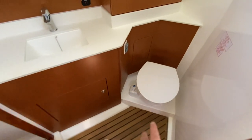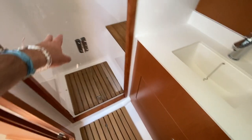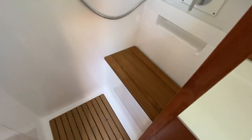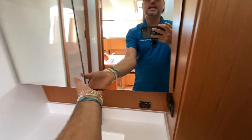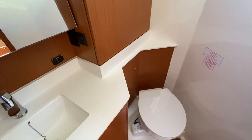Directly across from the galley is the day head. This is a Jabsco quiet-flush toilet. We have teak grate floors and a full walk-in shower with a bench seat — pretty nicely done. Amazing amount of headroom, nice vanity cabinet doors, sink faucets, and good countertop space. A great use of space overall.